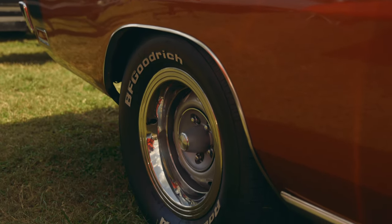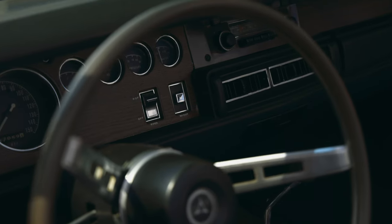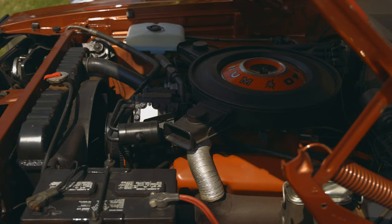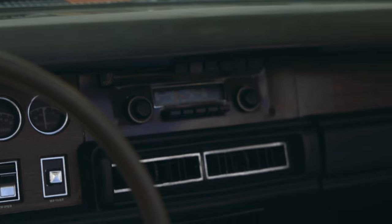I came up with this a long time ago, and I have another surprise if I ever finish it — it will be a sensation. It has a 440 automatic, 3.23 rear, power windows, the optional chrome packages, plus AC extras to make it the luxury car that it's supposed to be.